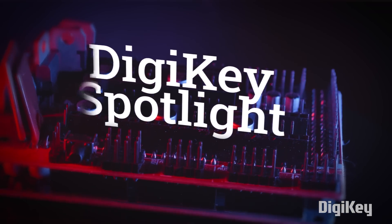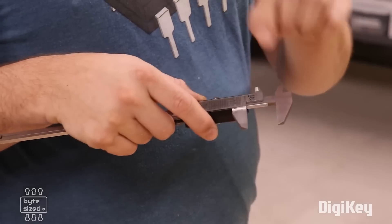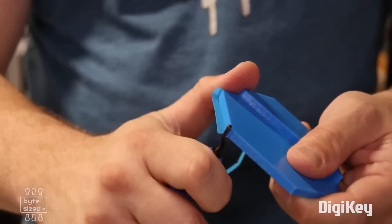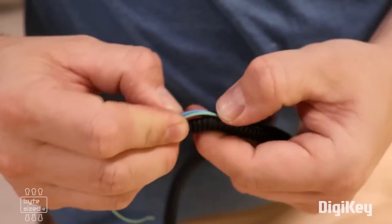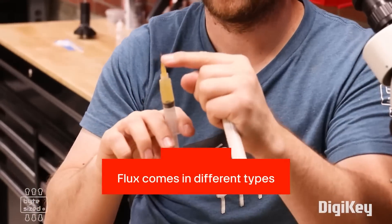For this week's DigiKey Spotlight, Zach the bite-sized engineer has a collection of tips and things he wishes he'd known sooner in his engineering career: how to use a logic analyzer, why you should label everything, using deburring tools on his 3D prints, and tips for hot glue. There's just tons of useful advice in here. Plus there's a bonus lightning round with a tight collection of soldering tips. Check it out.